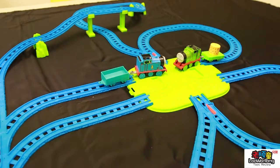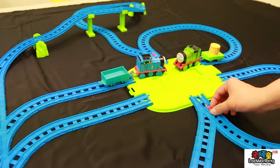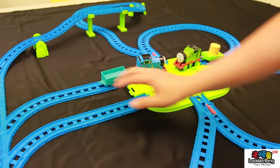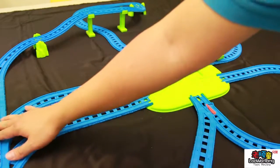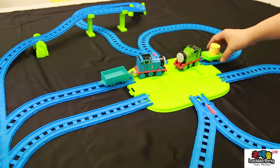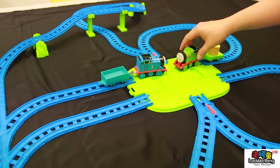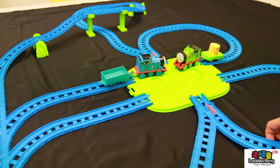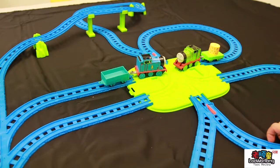Okay guys, so this is my review for Thomas Train Toys. This is one of the interesting toys that you can buy for your kids. If you like this, you can buy it for your kids. Please support us by subscribing to this channel, and we will make more videos in the future. Thank you.